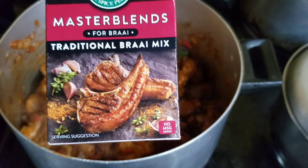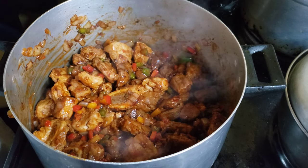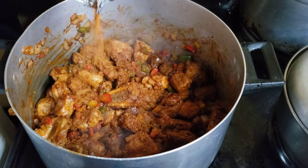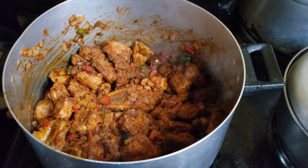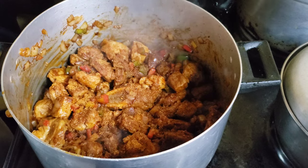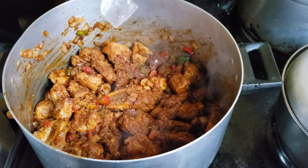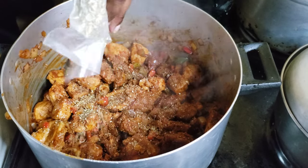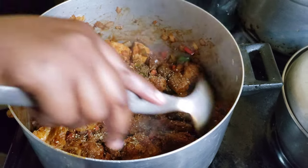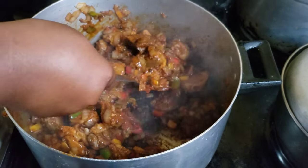I'm gonna go in with my traditional brine mix — I have fallen in love with this spice and I'm going to use it generously. I'm also gonna go in with some Italian herbs. Those are the spices you need, not a lot. I'm also gonna add some soy sauce and some sticky rib sauce — that's going to help with the color, the stickiness, and a little bit of sweetness.